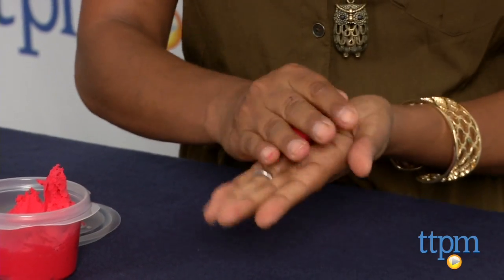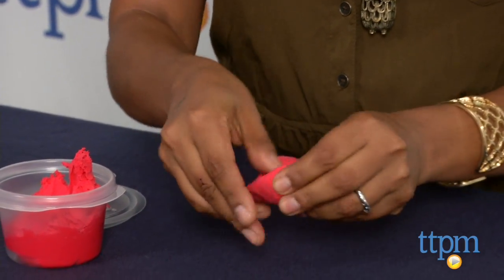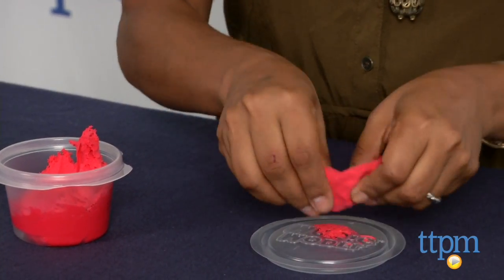So basically, this is like clay where your finished modeled product can be left out to air dry, but without the crumbling mess that clay can leave behind.